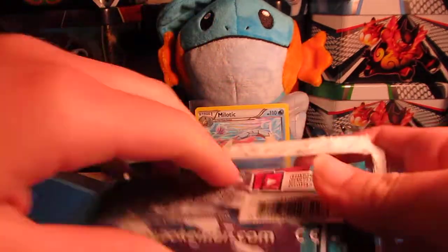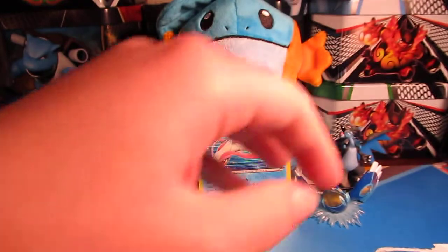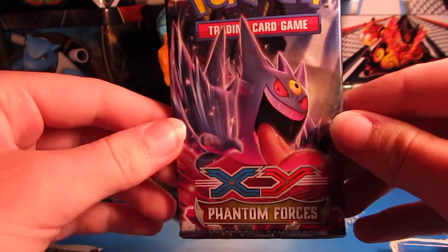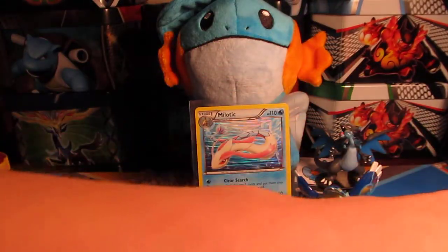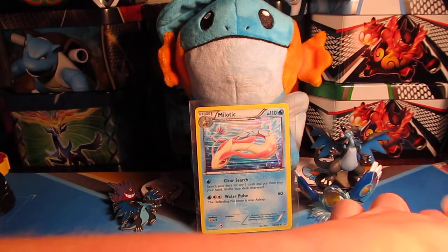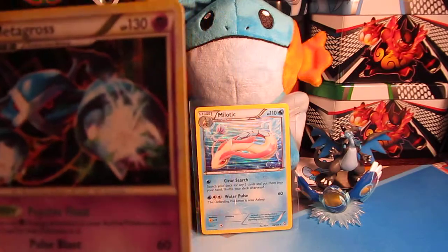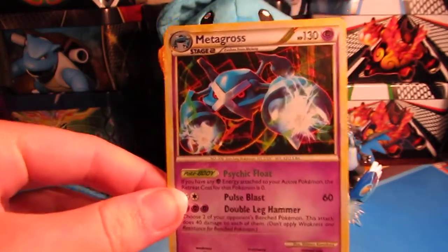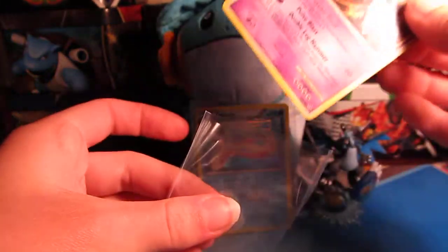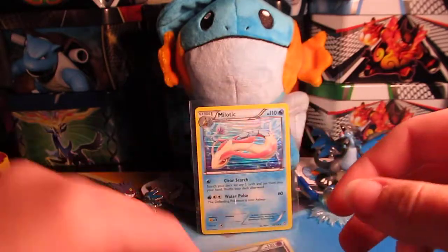It looks like we have Plasma Freeze — my favorite black and white set — and yep, we have Platinum Arceus and Phantom Forces. Let's get this Metagross promo; if you guys are interested in one you can email me and I'll have that link in the description. I'm also going to put our eBay link in the description too. I'm going to get this sleeved up — it actually looks really cool. I'll keep one for myself but I have three others of these to open.